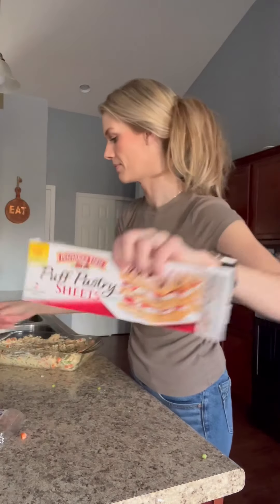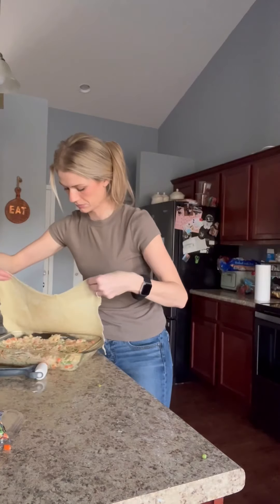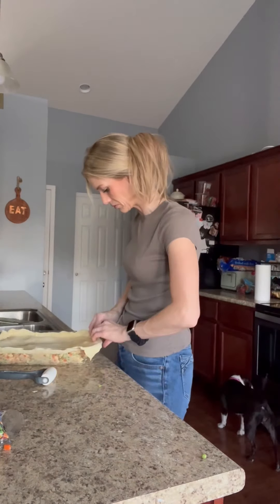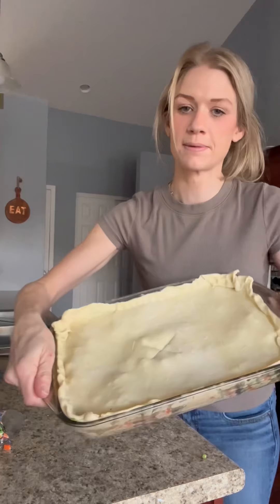And then you're going to get these puff pastry sheets. I only used one — you could use two if you want. I just rolled mine thin and then placed that over the top just like this. I pinched mine, but you could just throw it over too. Then I put two little slits on the top just like this.